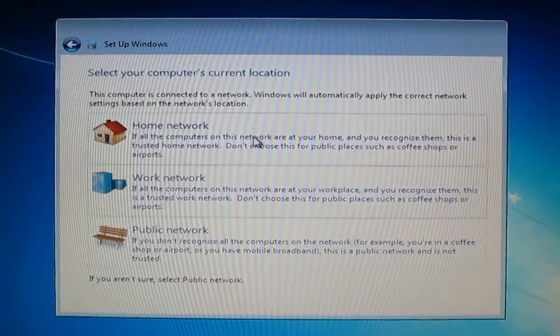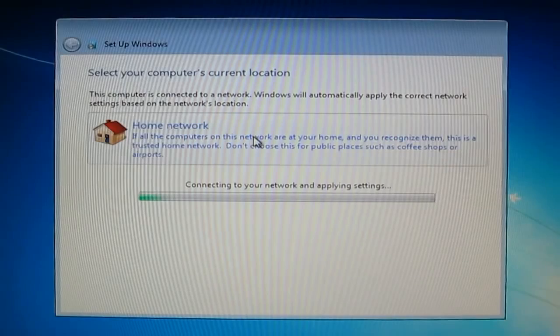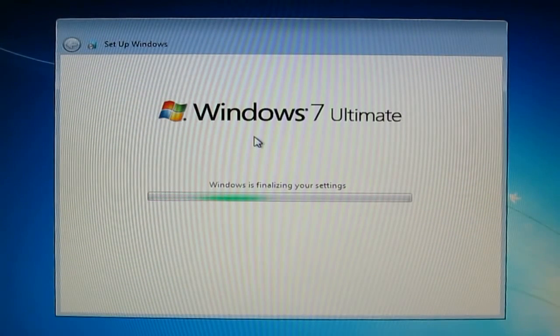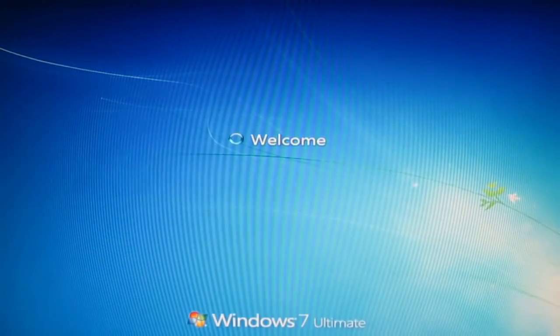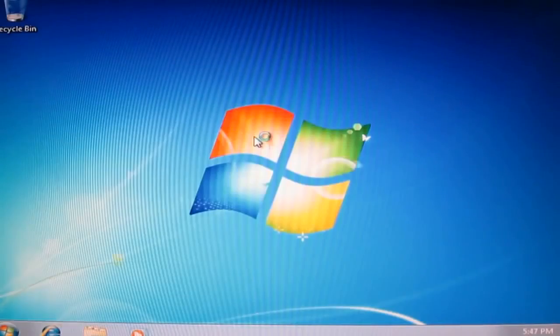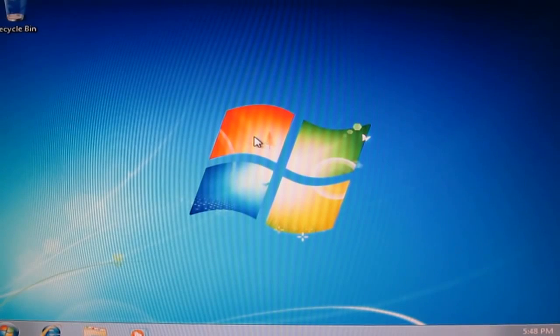If you are at home, choose Home Network, which means that Windows has recognized your network card. Make your new copy — do not use your old image.